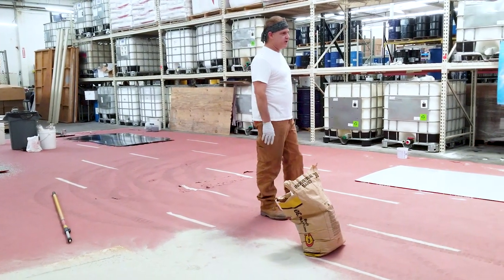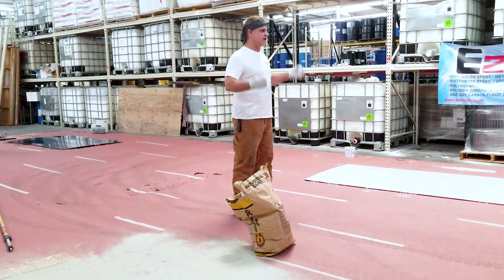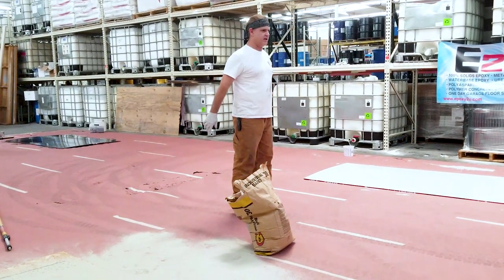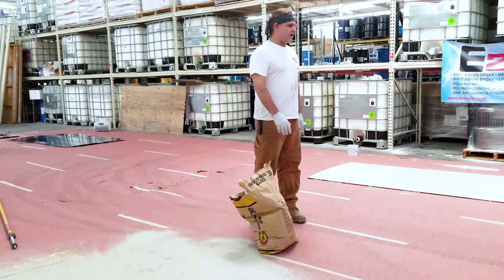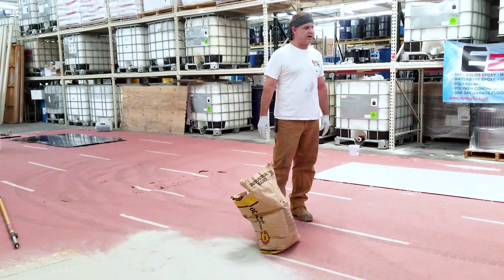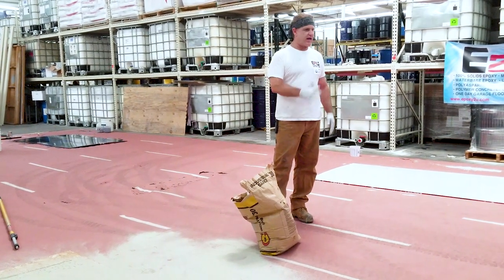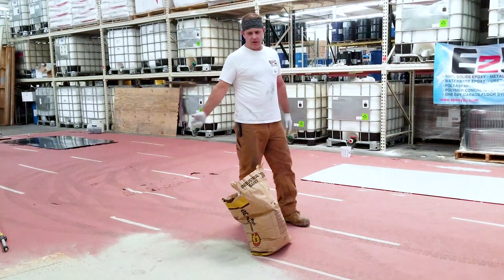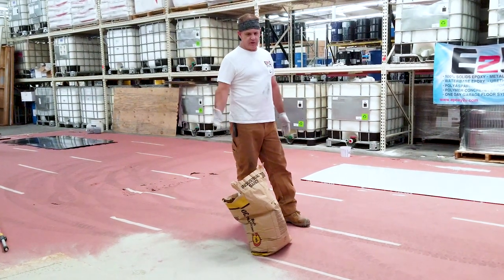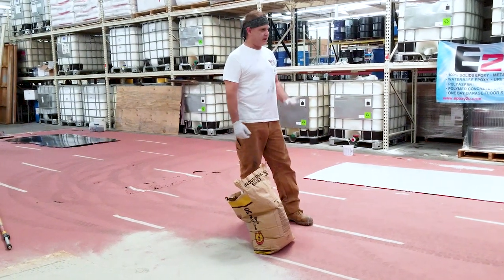When you're doing the sand broadcast like this, it needs a lot of time to just soak in, sit, anchor, and be solid. Then the next day you're going to come back and clean up all the sand. Most of it comes off very, very easily. You're going to be left with a very smooth, flat, uniform finish of sand. You're going to clean it all up, vacuum everything up — you're going to sweep a lot of it up first because there's a lot to vacuum and you want to clean up a lot of the sand.